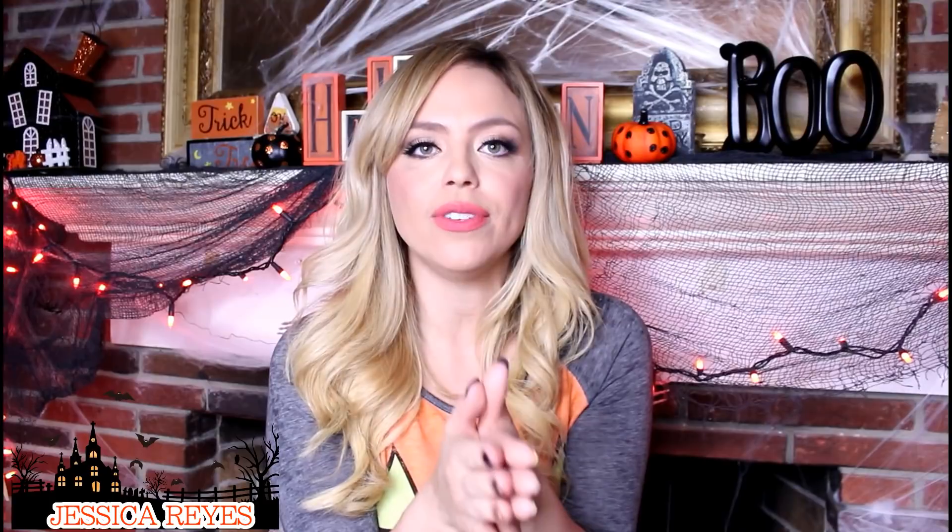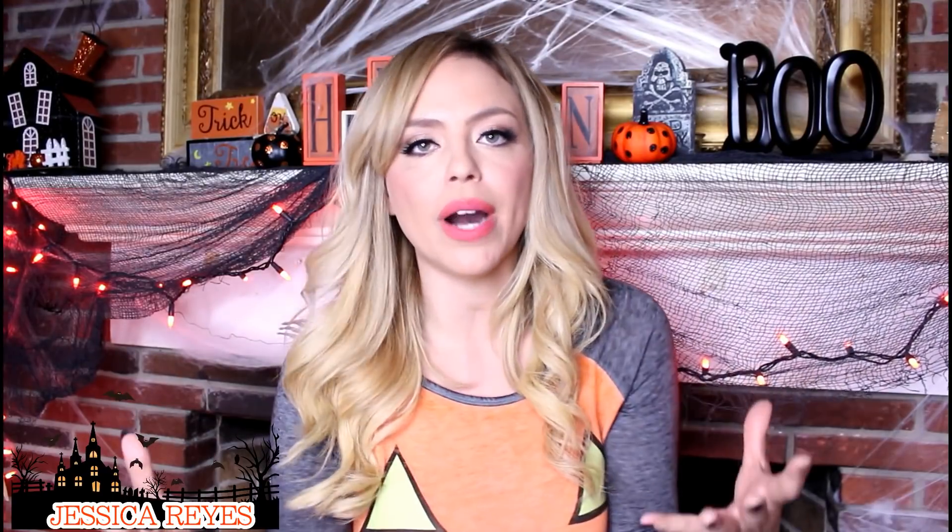Okay guys, in case you didn't know this, I am obsessed with Halloween. I know, shocker — I surprised myself too. Anyway, I wanted to do this really quick vlog on some DIY Halloween ideas.